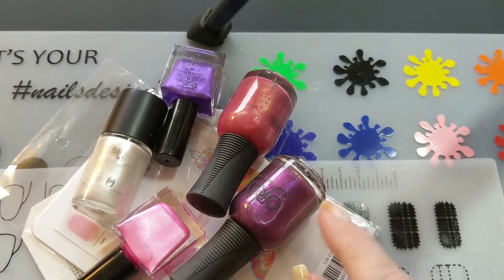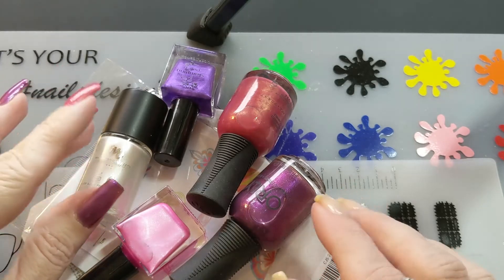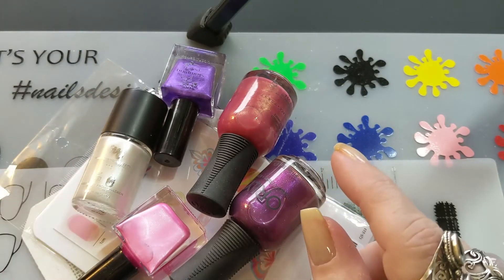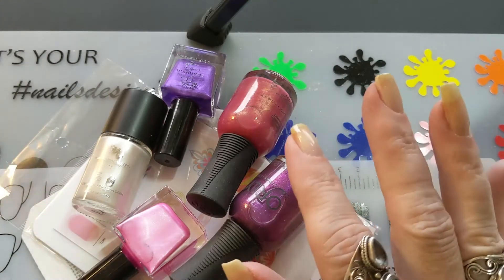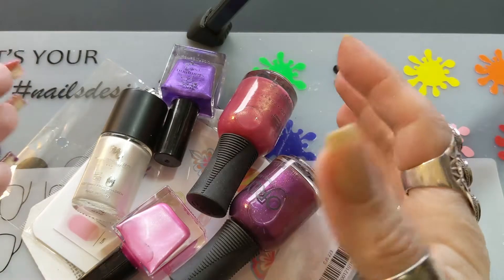I'm going to be doing a tutorial today and it is going to be water marbling, but not your traditional water marbling. It's going to be on a stamping plate and I have not seen these on YouTube yet, but you might have seen them on Instagram. I looked the other day and didn't see them, so I was kind of hoping I'd be one of the first ones to do this one at least.